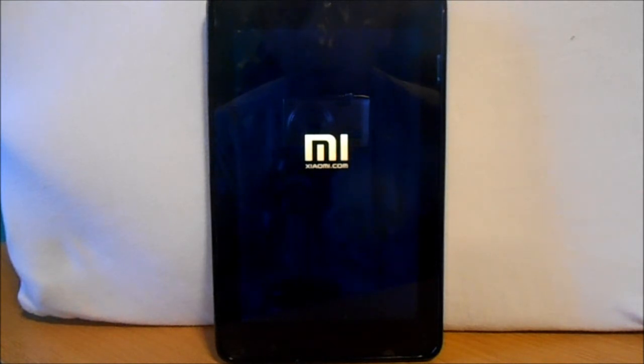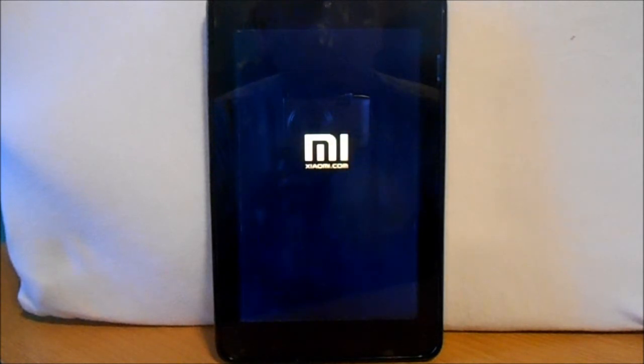We'll also put links in the description to the XDA forum where you can download the ROM if you don't want to do it through ROM Manager, and that'll give you more directions on how to install it. What I'm going to do when this thing finally boots up is go through it and give a little review on MIUI US for the Nexus 7.